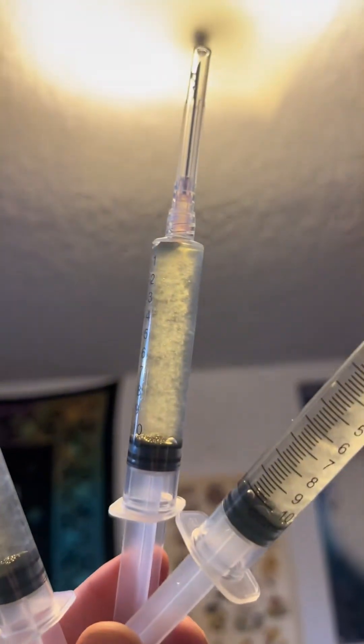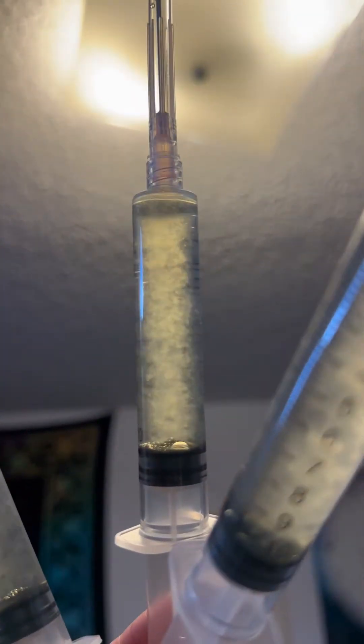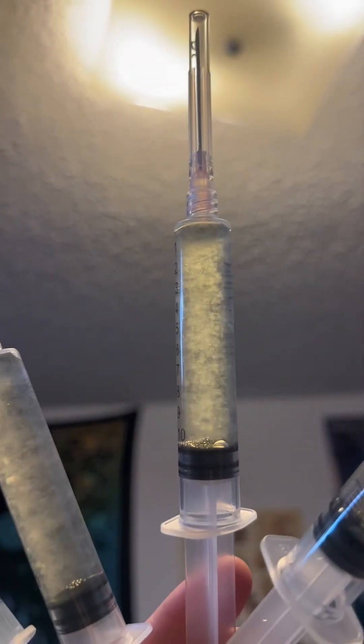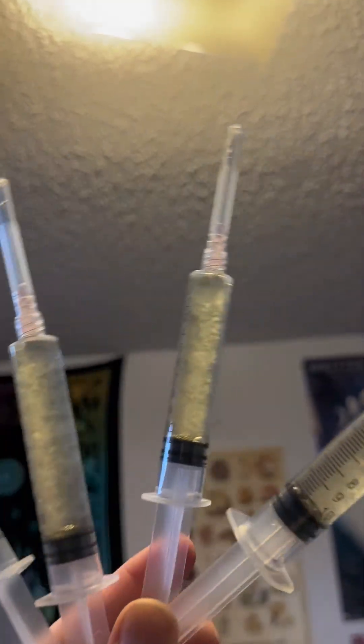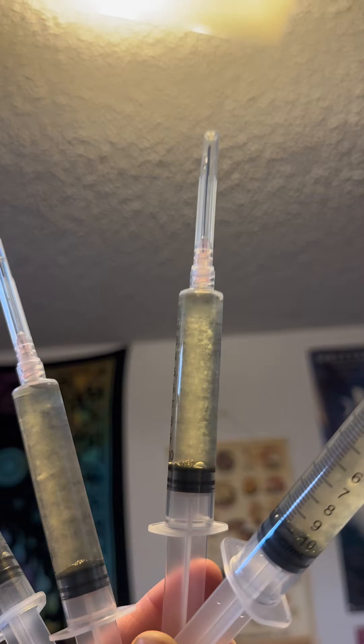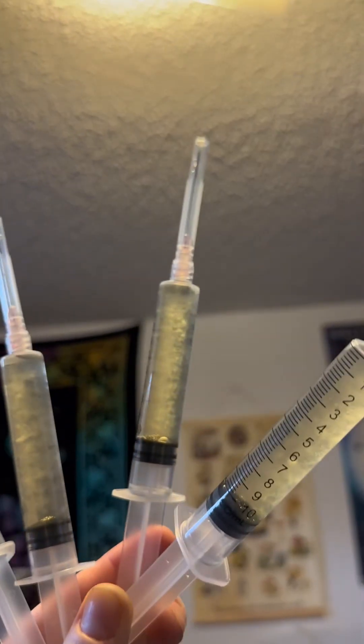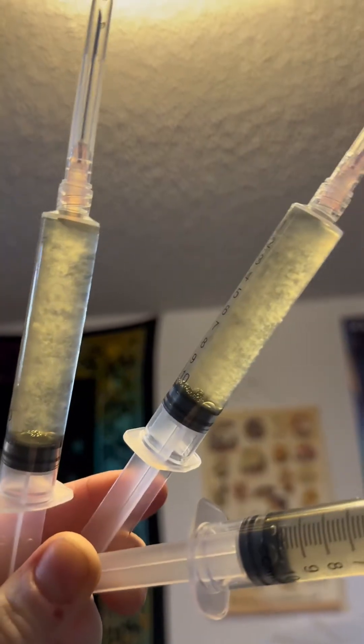So these are liquid culture syringes. What you are seeing inside is mycelium, which is basically the start of growth of the fungus that grows the mushroom, suspended in a liquid — and this is liquid culture. You'll see it abbreviated as LC, possibly on online forums.